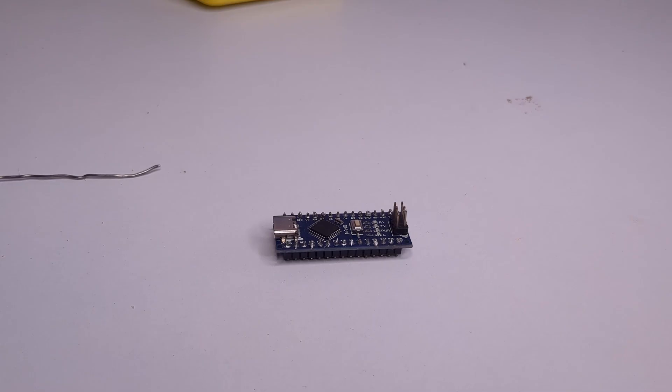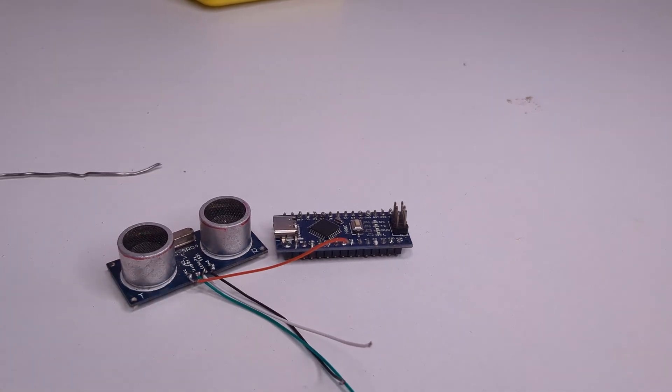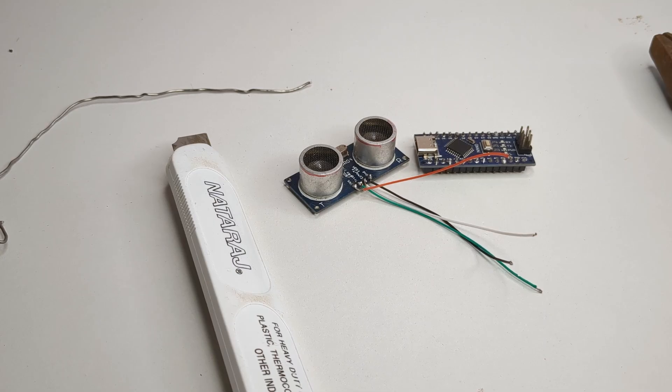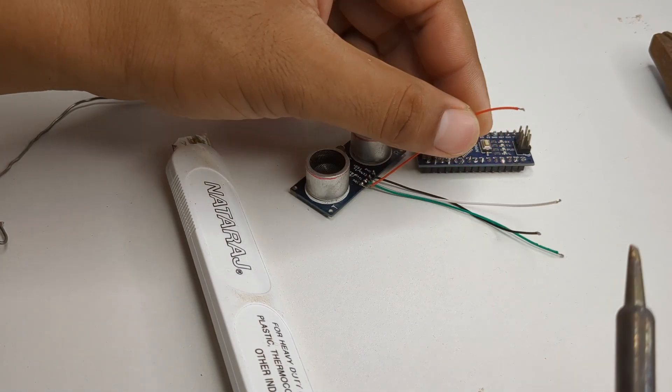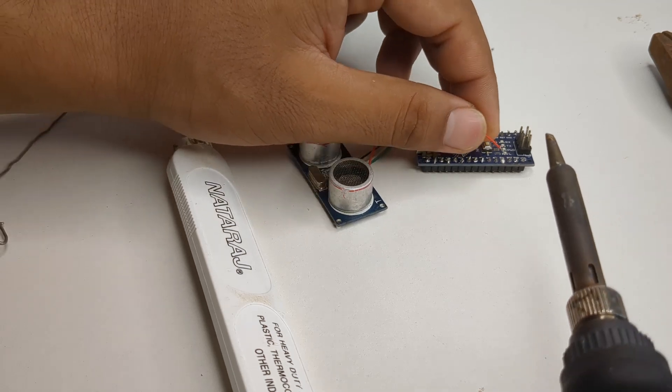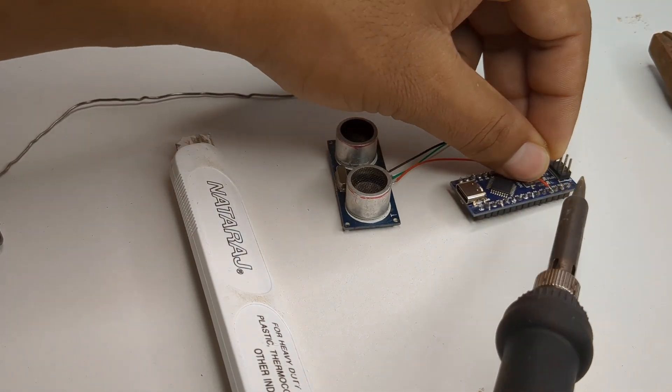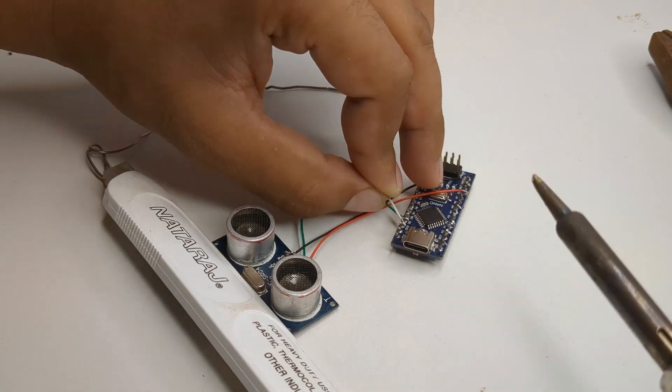After that, I started soldering the wires one by one according to the circuit diagram. I did the soldering slowly and carefully so there would be no loose connections.